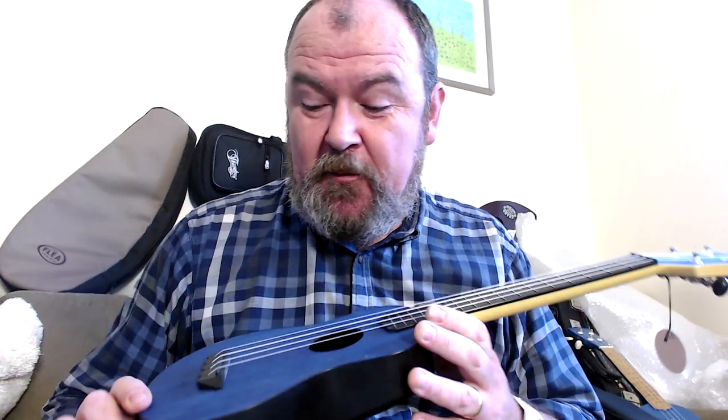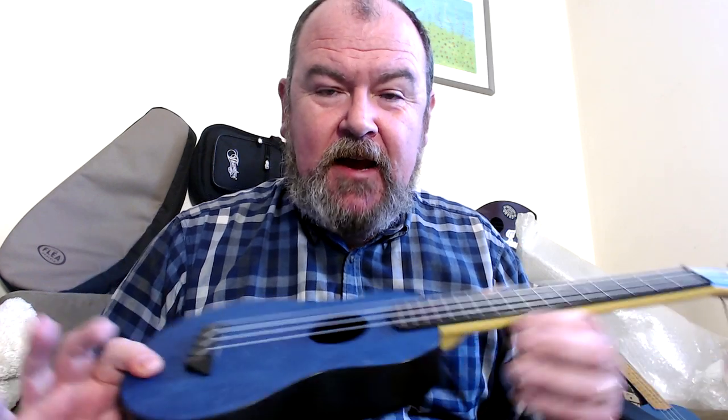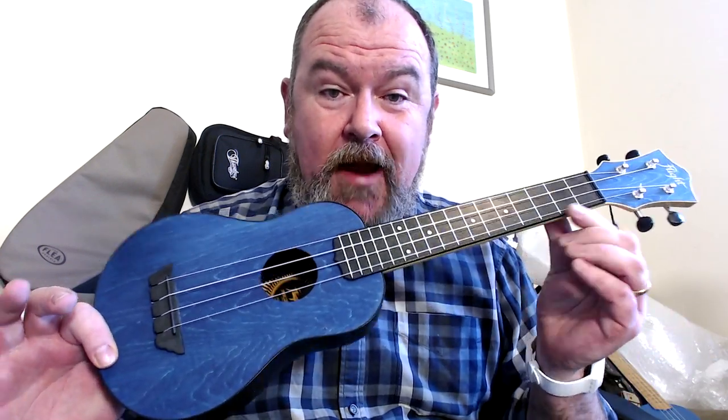At first glance, you'll be thinking, well, that looks familiar, because a couple of years ago I reviewed the Flight Travel Soprano, of which this is pretty much identical, bar one important difference — and that is to say that this is a long neck ukulele.